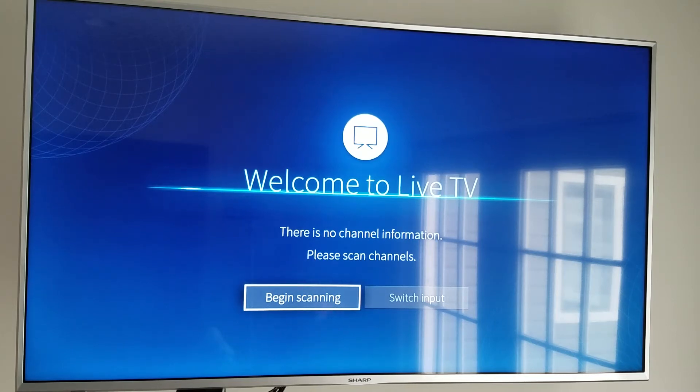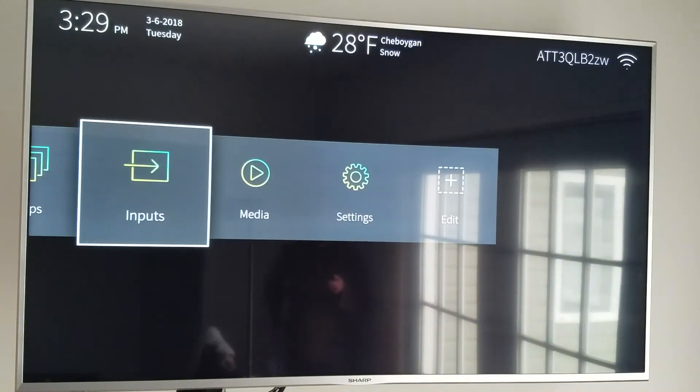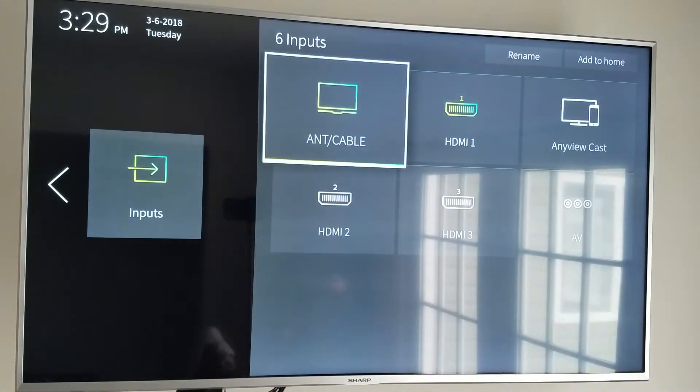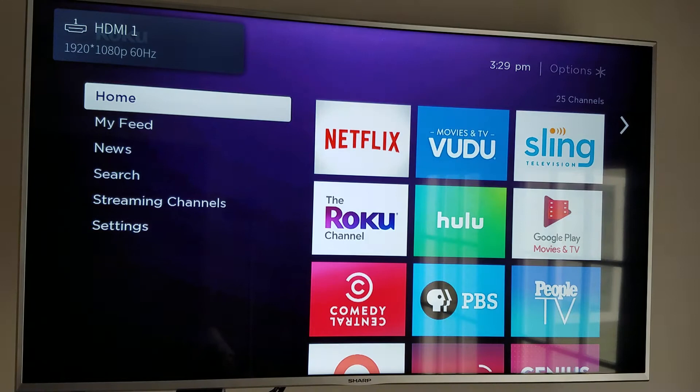Right now I already have a smart TV, but I've got the Roku device set up with it because there are more applications available through the Roku device than came with my smart TV. To access the Roku, I'm just going to go to my home menu, go to Inputs — every television is going to have an Inputs button somewhere. I currently have the Roku device plugged into HDMI 1, so we're going to select HDMI 1, and that's going to take us to the Roku device.